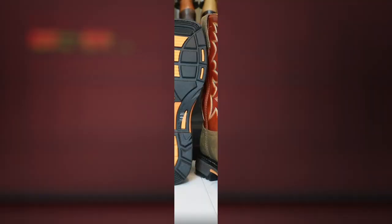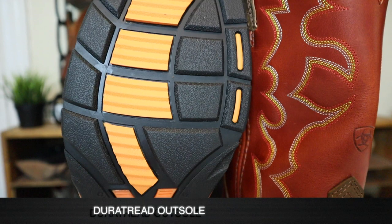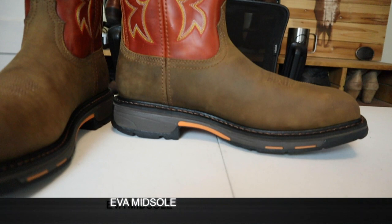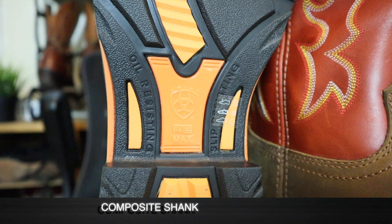Let's look at the outsole — we've got a really aggressive tread. This is their DuraTread style outsole and it is oil and slip resistant. We also have an EVA midsole here, which you can press in and feel how soft it is. EVA stands for ethylene vinyl acetate, which is similar to polyurethane but has a little bit more rebound. We can also see the composite shank, which runs the full width of the boot and gives you more stability and support at the arch.